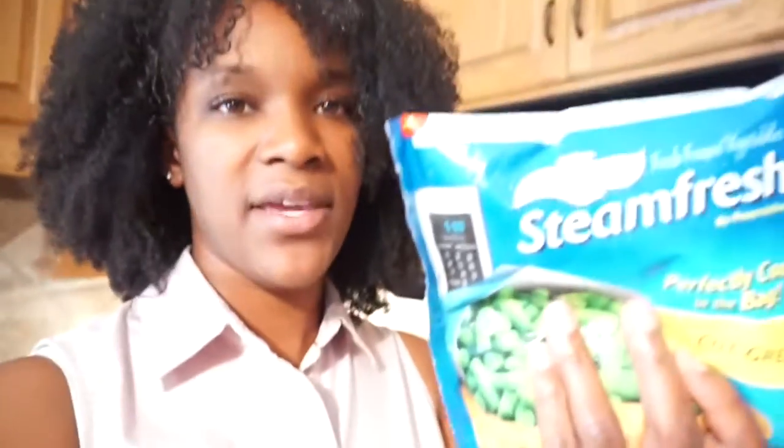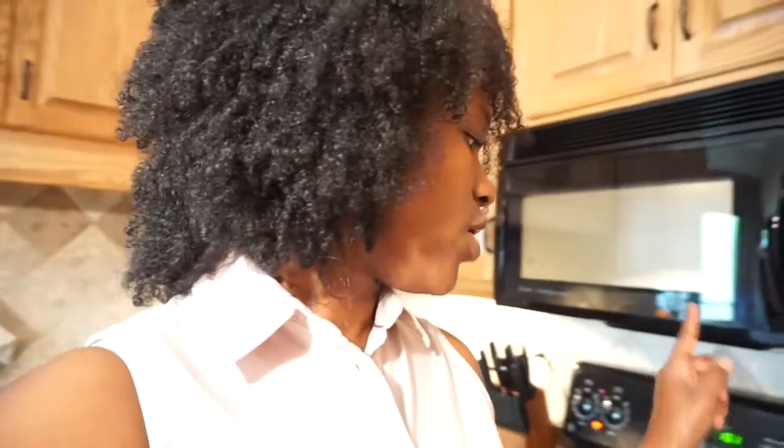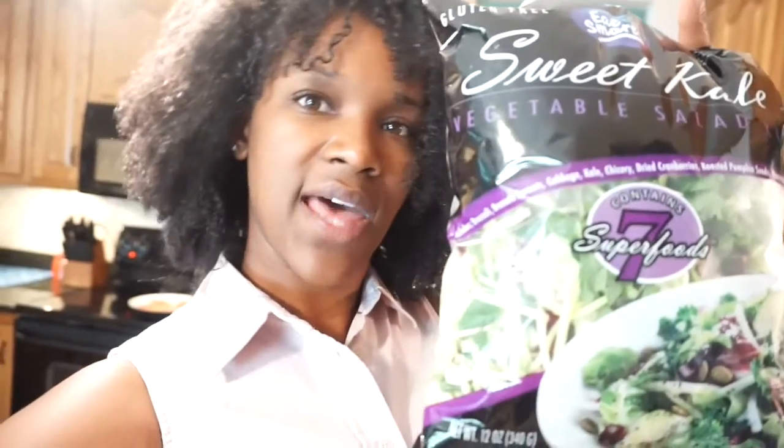What I typically do is cook two bags of this. One or two days Mike will get the quinoa and kale, and then another day we'll have green beans, broccoli, carrots, or sweet potatoes. This week we'll have quinoa and kale, green beans, carrots, broccoli, and salad. The sweet kale and vegetable kit salad from Sam's Club is $2.58 and is enough for me for three days.